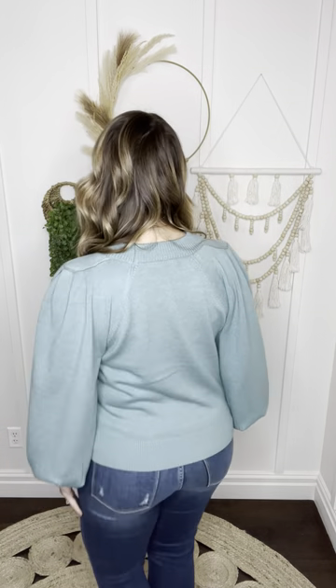I think this one's kind of cute to just give it a little bit of a tuck into your jeans for a more fitted look. You can do however you like, but check out the details on this one. It is so pretty and just flows so gorgeously. It looks so pretty as you're moving and just standing and going about your day.